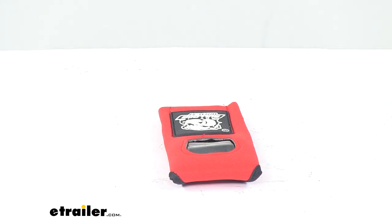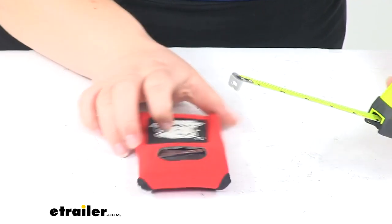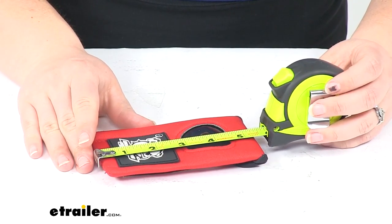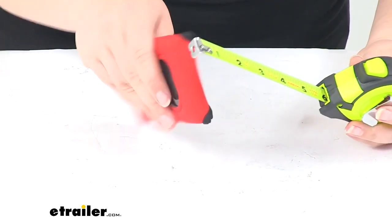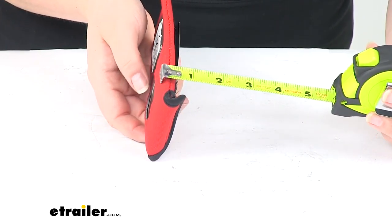This measures about three inches wide by about five and a half inches tall, and when flat it's about half an inch thick.